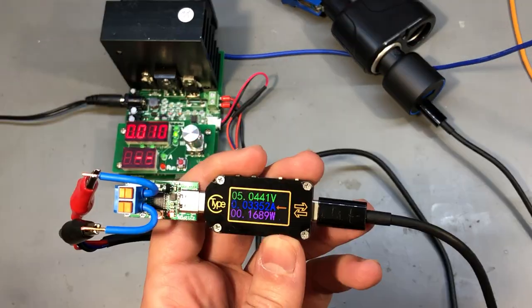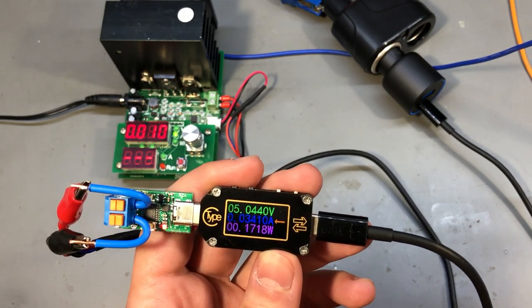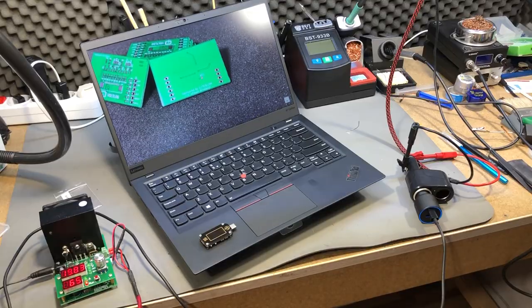One thing was clear though: the charger is capable of outputting 20V even with a 12V input, so it can both boost and step down to the required voltage — which was one of the questions people had asked.